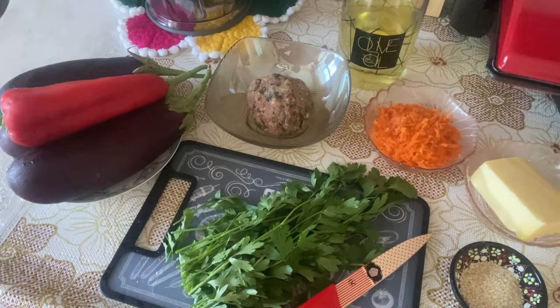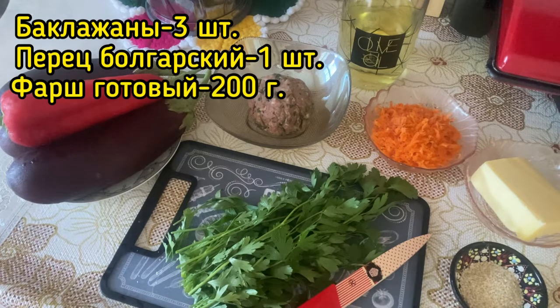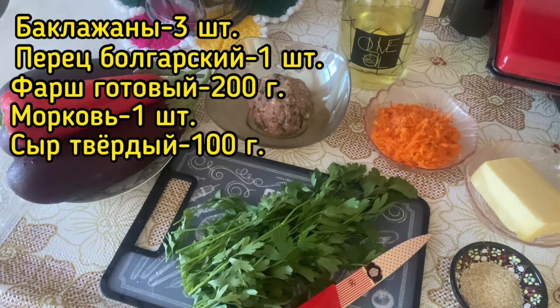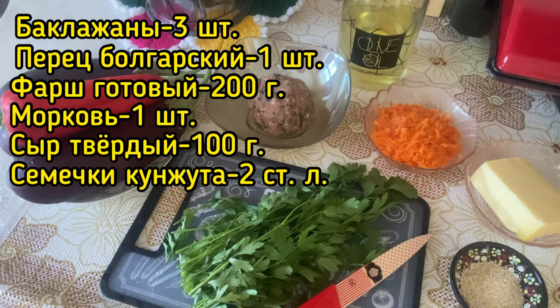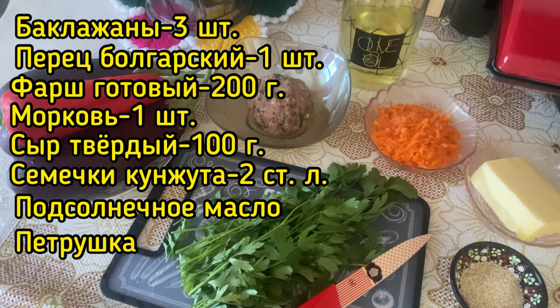Сегодня предлагаю вам вместе со мной приготовить запечённые рулетики из баклажанов с мясным фаршем. Для приготовления нам понадобятся: баклажаны — 3 штуки, перец болгарский красный — 1 штука, фарш готовый со специями — 200 грамм, морковь — 100 грамм, сыр — 100 грамм, кунжут — 2 столовые ложки, небольшой пучок петрушки и подсолнечное масло для обжарки.